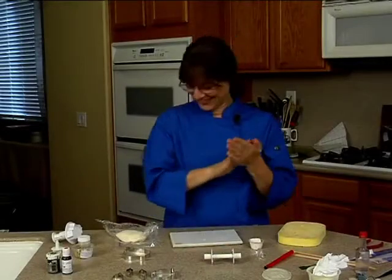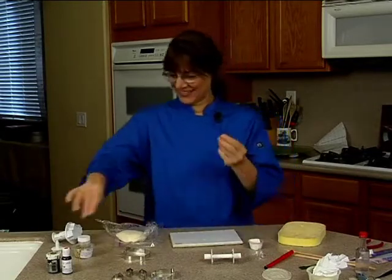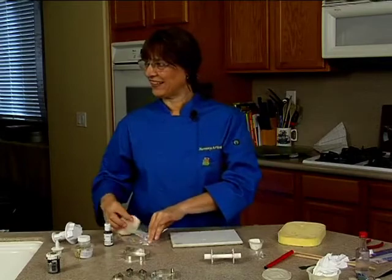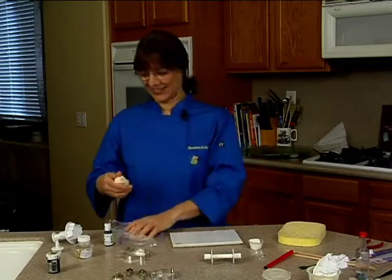Merry Christmas everybody. This is Michael Prudem from YummyArts.com. We are here today with Tammy Utley, going to show us a Christmas cake — poinsettias with lights — and it's going to be awesome. Ladies and gentlemen, Tammy Utley.